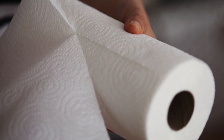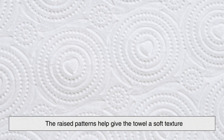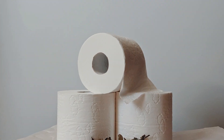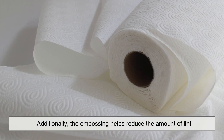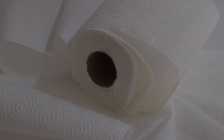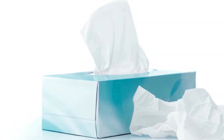Beyond absorbency and strength, embossing also improves the overall feel and usability of paper towels. The raised patterns help give the towel a soft texture, which makes it feel more pleasant to the touch. This is especially important when using paper towels for personal hygiene purposes, like drying your hands or face — no one wants to use a rough, harsh paper towel when they're drying off. Additionally, the embossing helps reduce the amount of lint that paper towels leave behind. By creating those little pockets of air, the fibers are less likely to loosen and shed, which is something we all appreciate when cleaning up a mess.